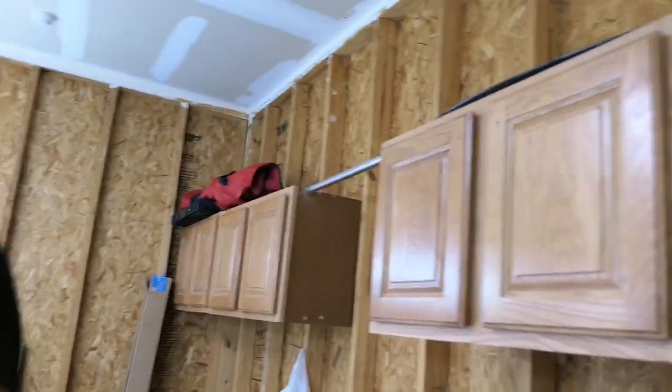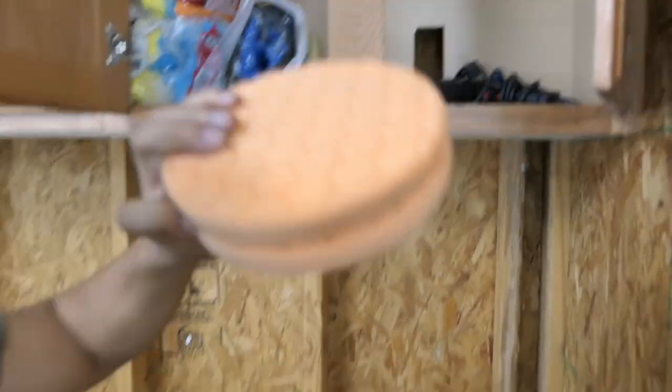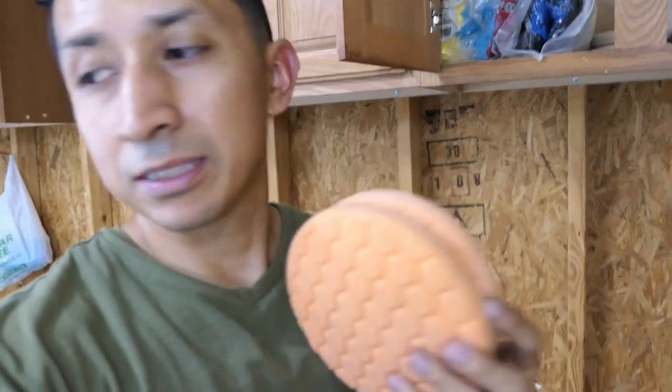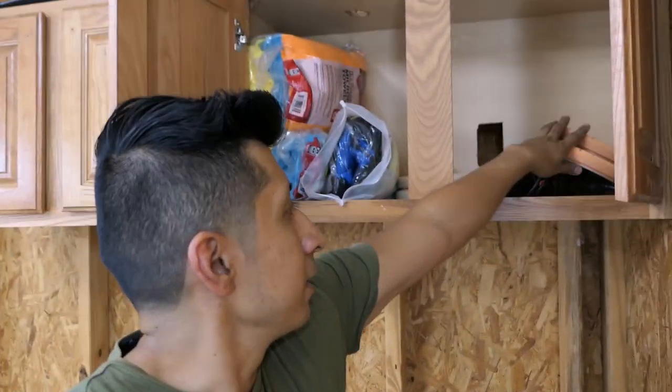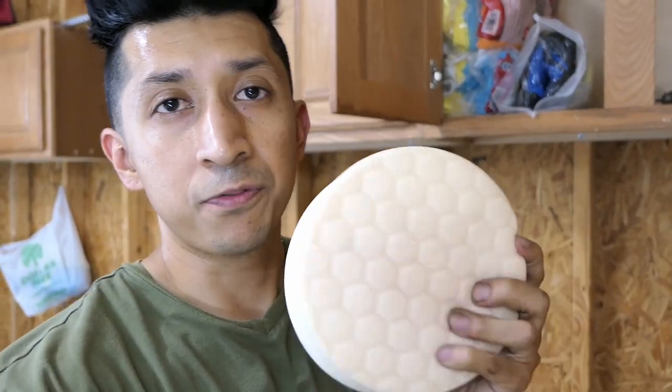I think it was for a six or seven inch disc. These are the pads that I use — typically the orange one is the first pad I go with. These are from Chemical Guys. I have two pads because I usually use two pads per car, so I'm only using the orange today. For polishing finer swirl marks, this white pad is the step you do after the orange.